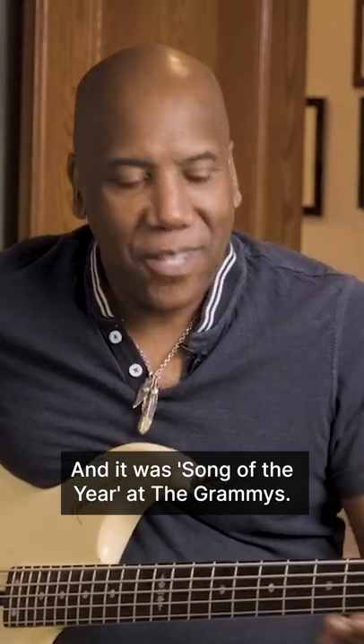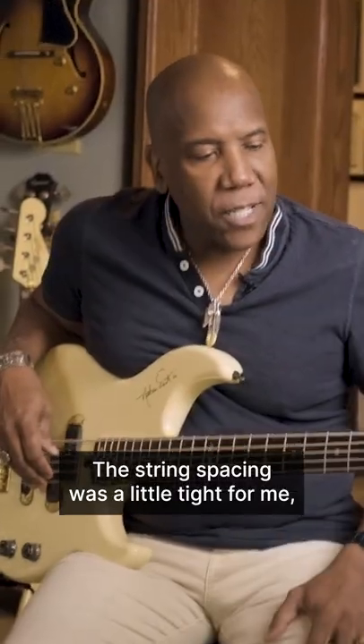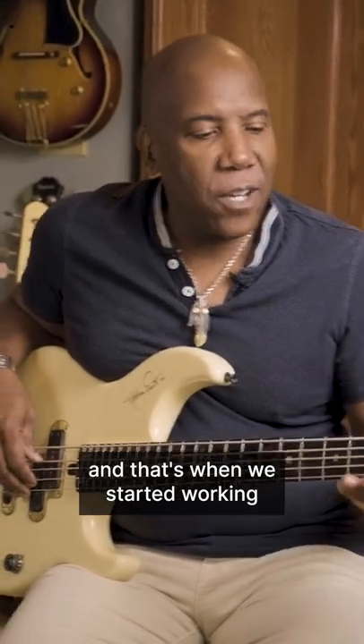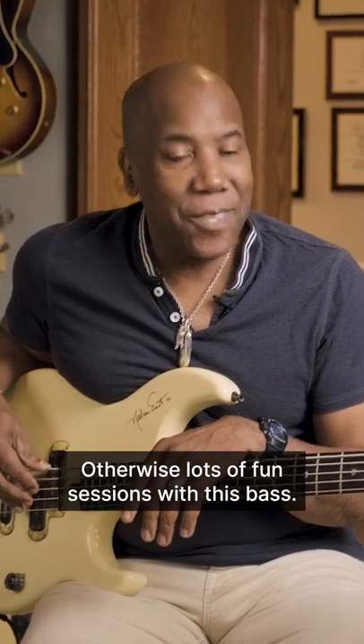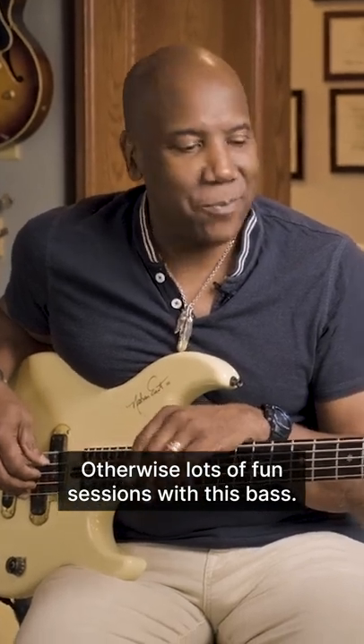It was Song of the Year at the Grammys. The string spacing was a little tight for me, and that's when we started working on the signature bass — but otherwise lots of fun sessions with this bass.